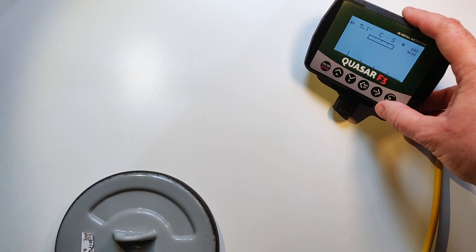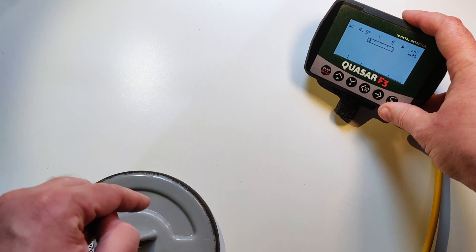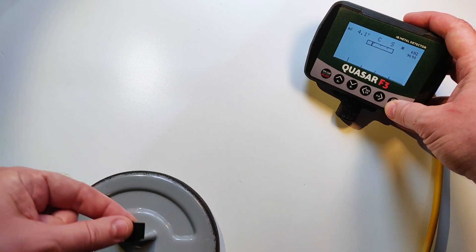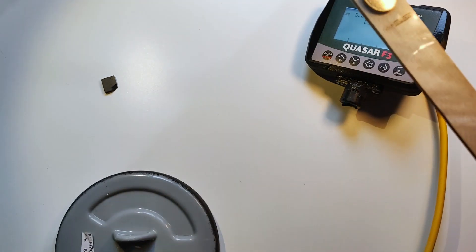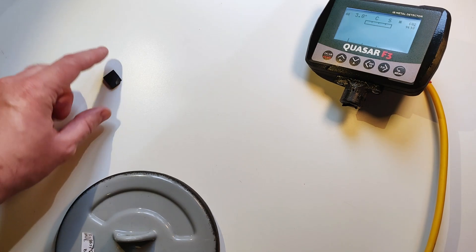Just one small thing: if you tune the ferrite at home — for example at plus 25 degrees Celsius — and you go outside where it is snowing, you will probably have to retune the ferrite angle a little bit. You should always be sure that the unit does not see the ferrite. The first very important thing is that the unit should not see the ferrite sample.